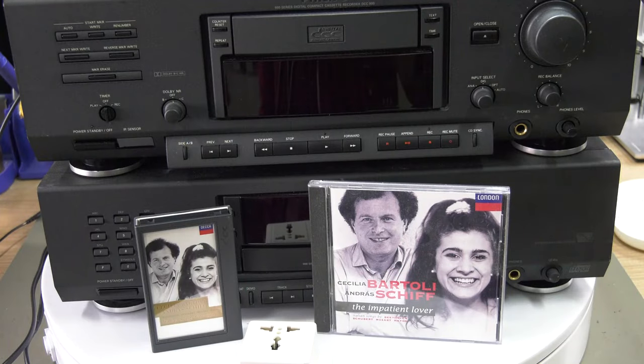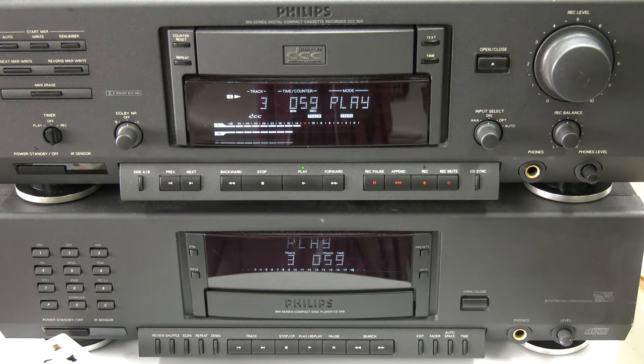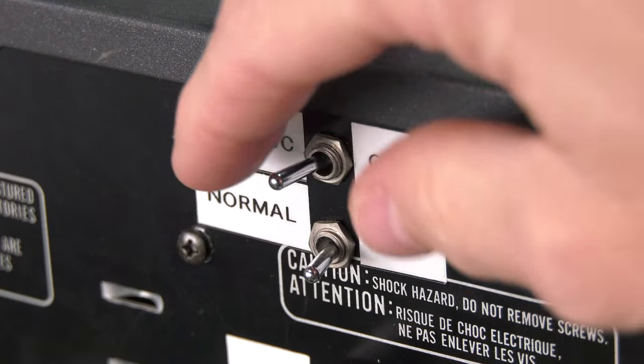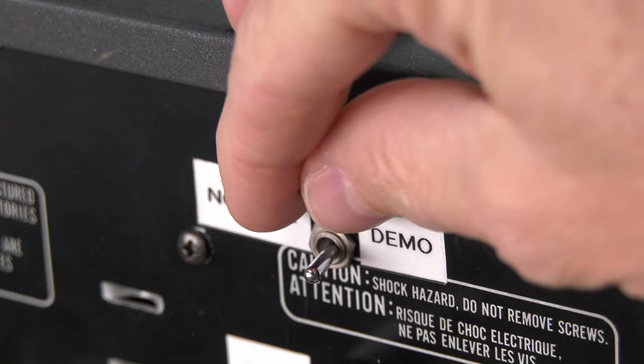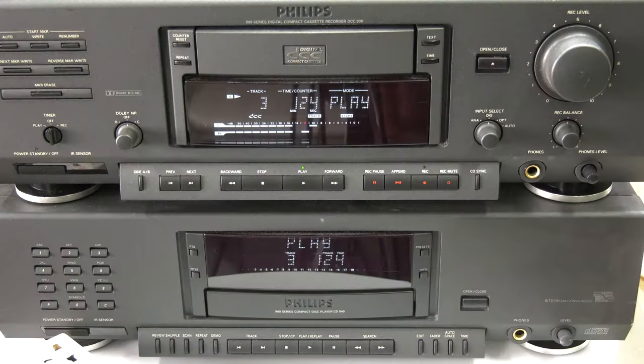We use the Impatient Lover on DCC and CD for the test. The syncing process between the players is tricky as you would have to do this manually. Naturally you would keep the movement of the switch moments hidden, hence the name Blind Audio Test.